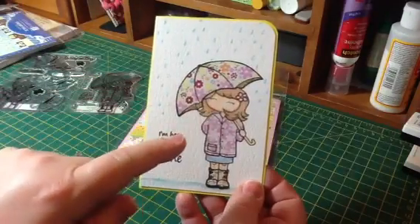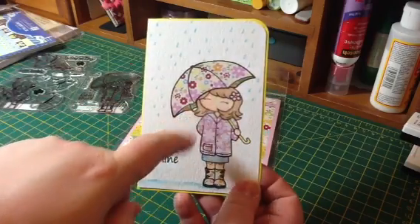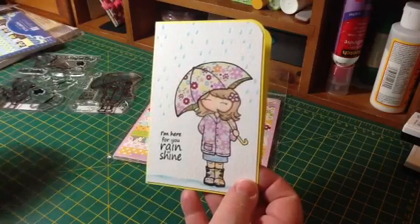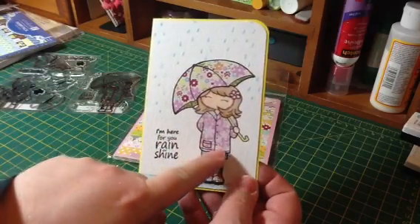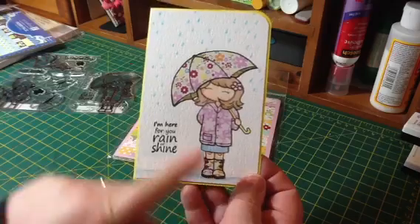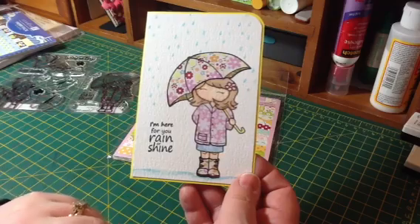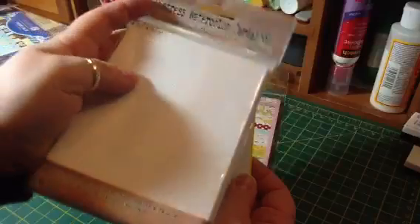I used it for her umbrella. I colored underneath — what would be the inside of the umbrella — with old paper, just to give it that shadow look. I paper pieced her raincoat with a pink and white flowery paper, and her rain boots match her umbrella. Everything else is watercolored, done on Tim Holtz Distress watercolor cardstock.